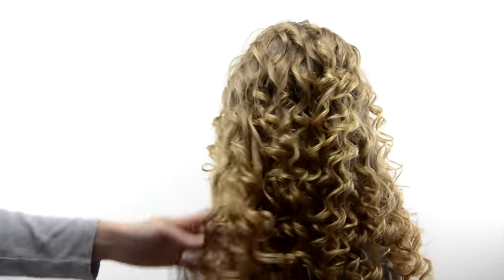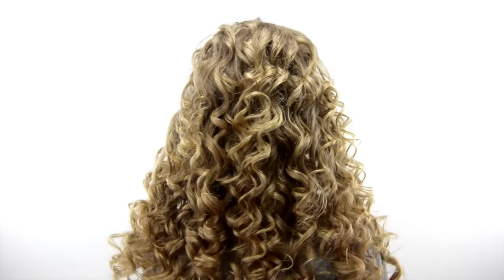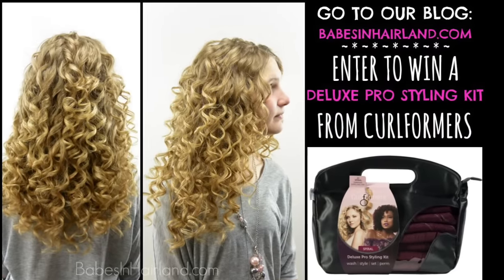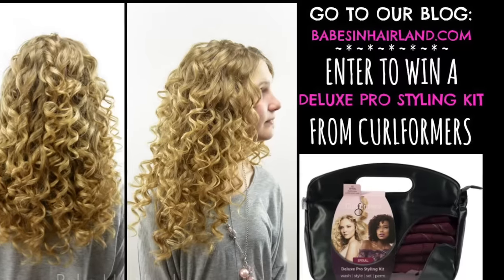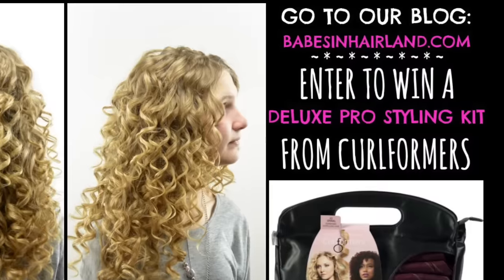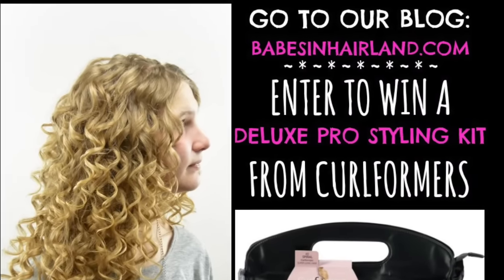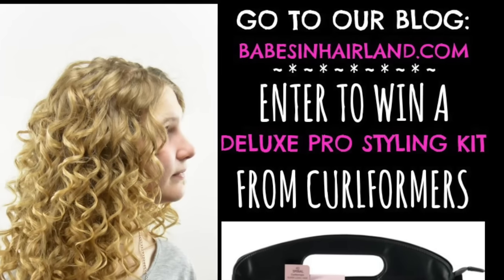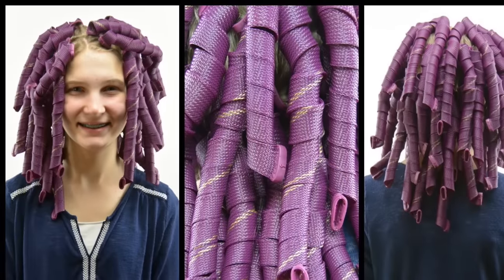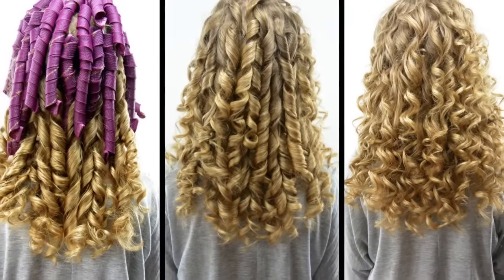Next week we're going to do a tutorial showing a hairstyle using the beautiful curls we got from the curlformers. For our giveaway, head over to our blog BabesInHairland.com and enter to win a Deluxe Pro Styling Kit — one of the big salon ones that comes with 40 curlers. You can get whatever length you want and whatever curl you want: the barrel, spiral, or corkscrew, in one of the four different lengths depending on the length of your hair. We love these and we know you will too, so please enter and come back next week to see who won. I love them all alone — just the beautiful curls.